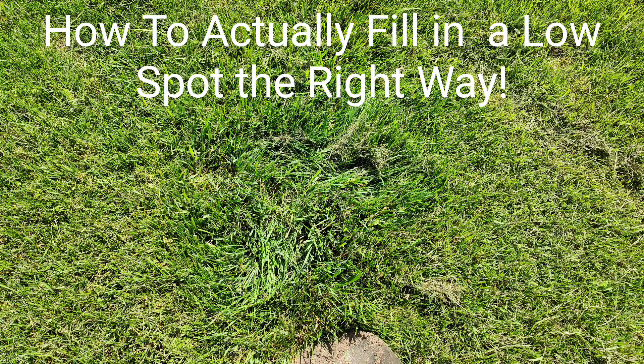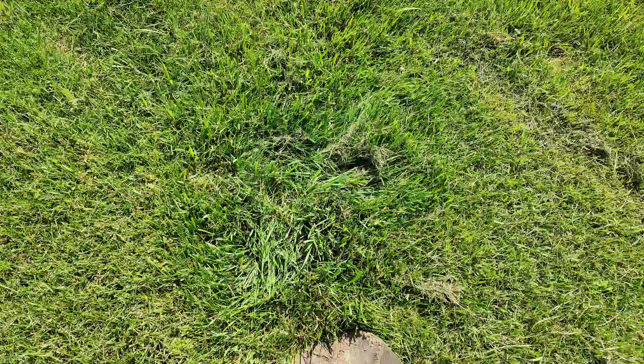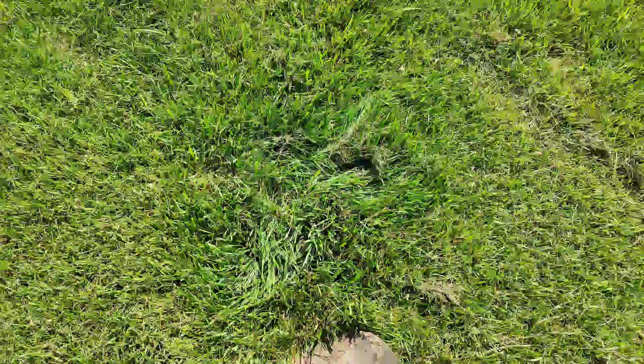People make the same mistake when they're trying to fill in a low spot in their yard. I'll tell you what that is and how to actually fix it.